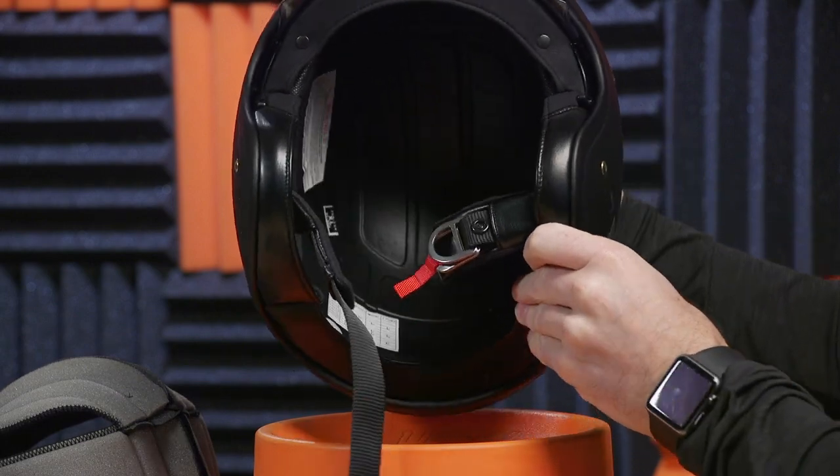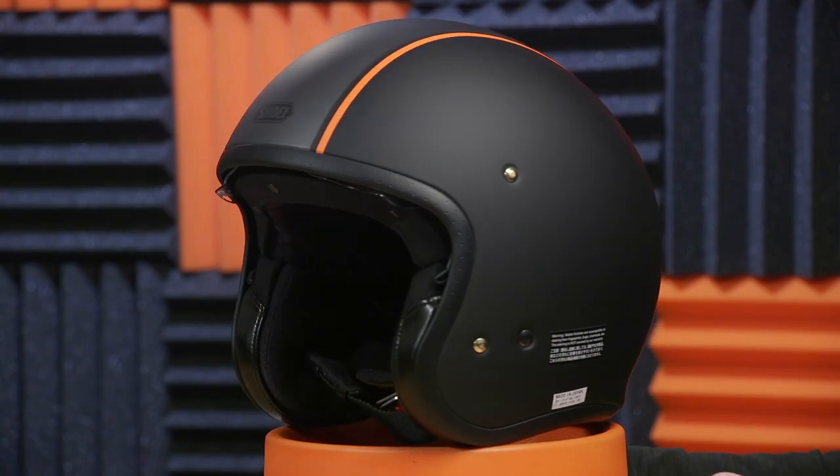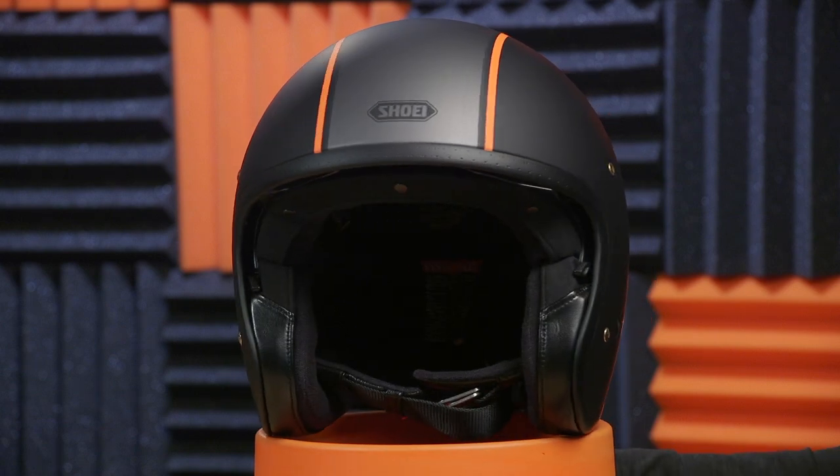This thing is incredibly lightweight, like I was talking about — it's going to save your neck on long rides. It's good-looking, it's got a five-year warranty, and it is a Shoei, after all — it will go the distance for you. If you have any fitment problems, remember Speed Addicts has the Addicted Fit Guarantee. If your J.O. doesn't fit perfect out of the box, just call us and we'll get you a different set of cheek pads or even exchange the whole helmet free of charge. Head over to speedaddicts.com today and check out the Shoei J.O. Thanks for watching, everybody, and ride safe.